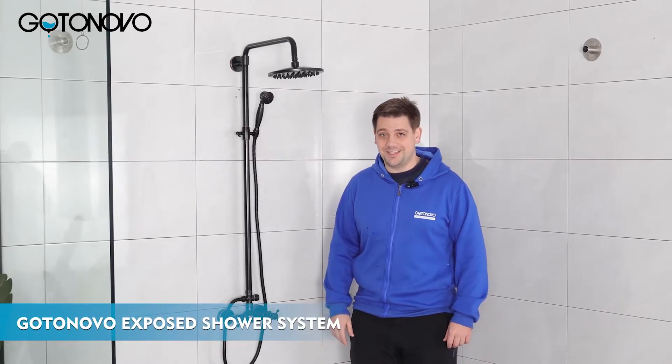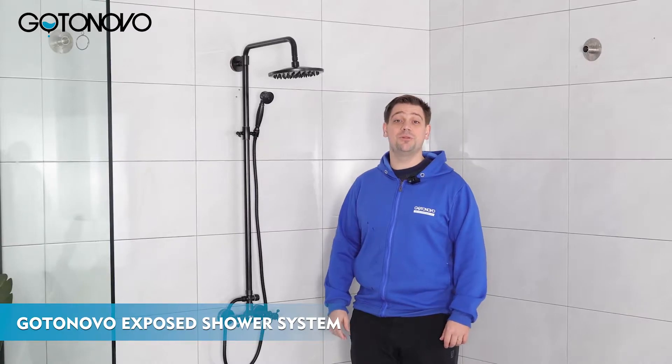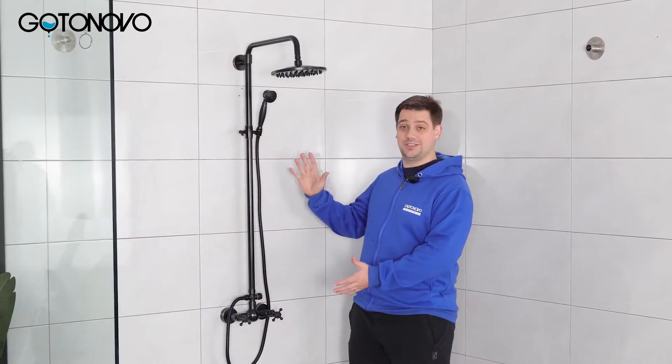Hello again! Welcome to GoToNovo hints and tips video. Today we will look at the exposed shower system.